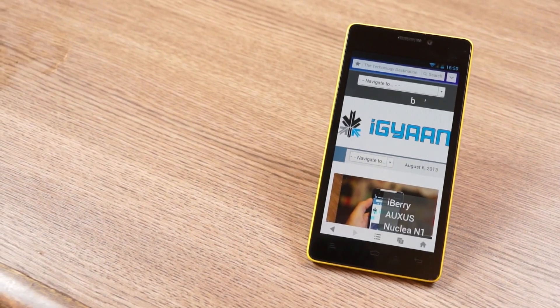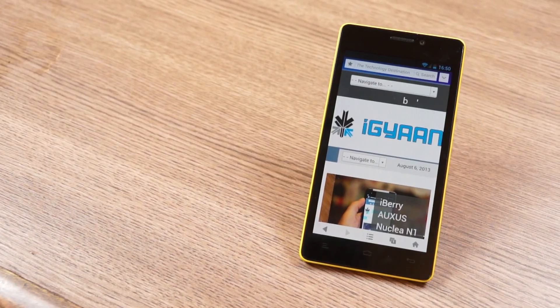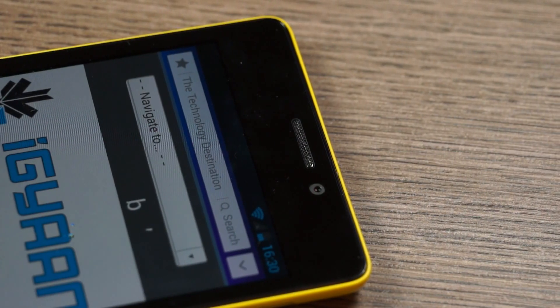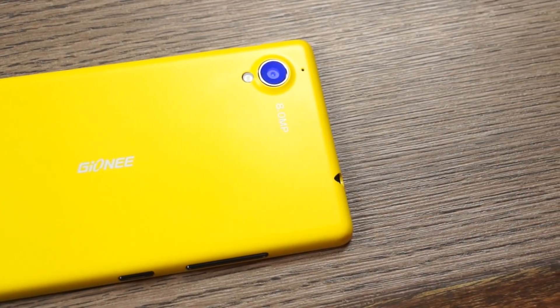What's happening guys, this is Bhatnag Pal for Dragon.in and today we'll be checking out the benchmarks on the new Gionee E5. It has a full HD display along with a front-facing 5 megapixel camera. We have an 8 megapixel camera at the back, both capable of full HD video.